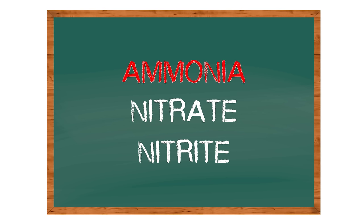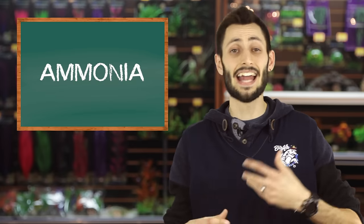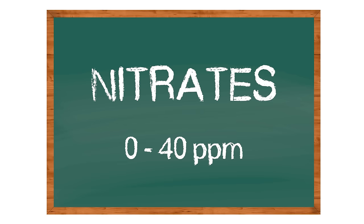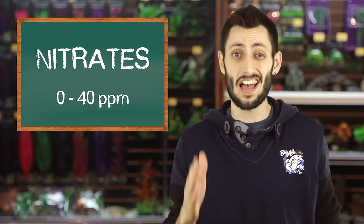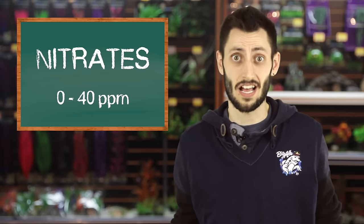Ammonia is probably the worst of the three - it's a very caustic substance, and in any sort of amount within your aquarium can do a little bit of harm to your fish. In high amounts, it can definitely be fatal, so you want to try to avoid it altogether. Nitrates, on the other hand, can build up anywhere between 0 to 40 parts per million with it still being relatively safe for your fish. Above that is a definite we-need-to-do-a-water-change-now kind of time.